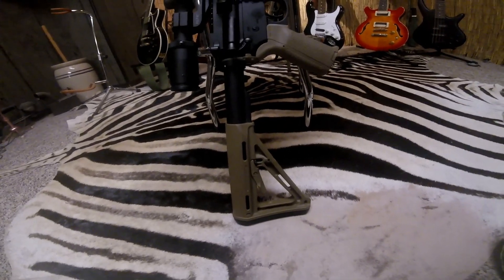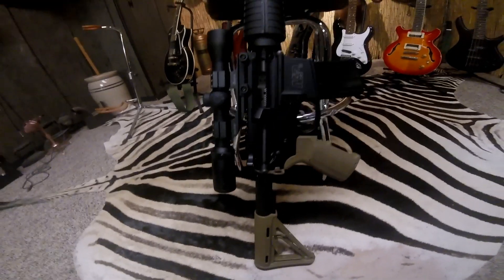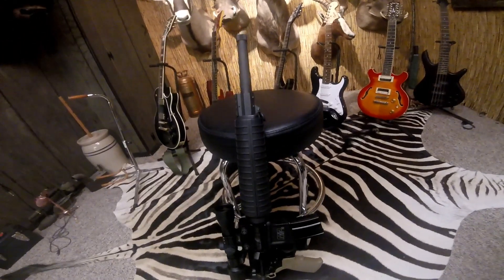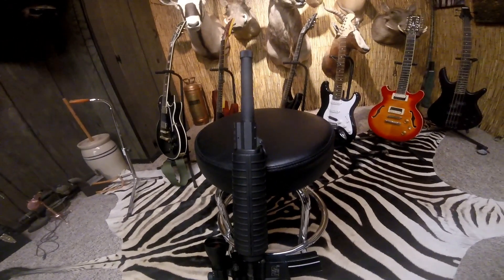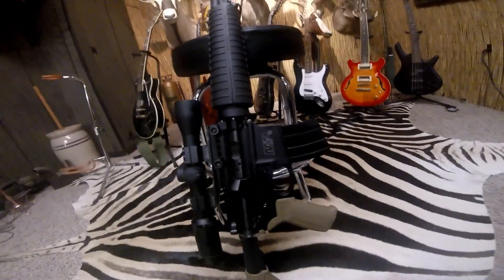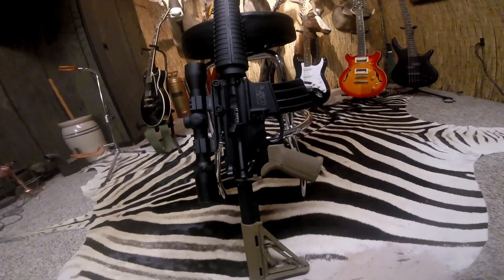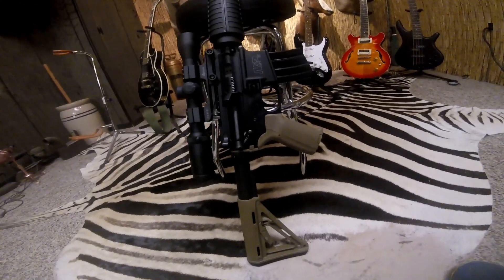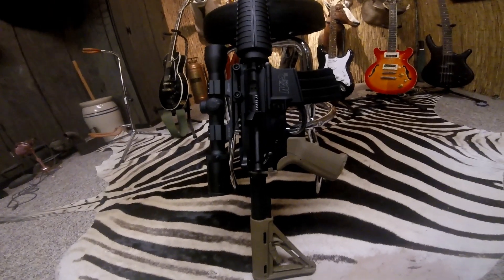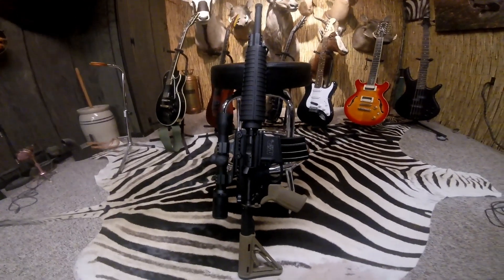Just a quick update to my 50 Beowulf deer hunt video. I want to relate an incident that happened during that hunt — no damage occurred, but it could have been worse. I want to relay this so maybe it could save somebody else from a similar issue.